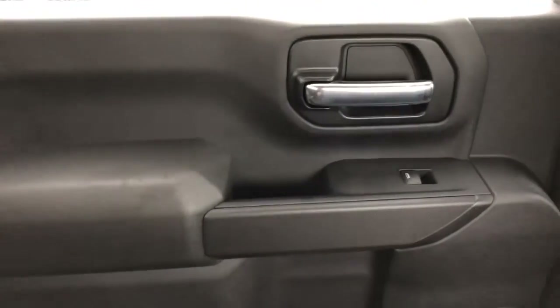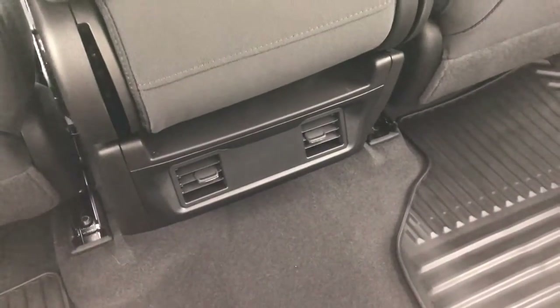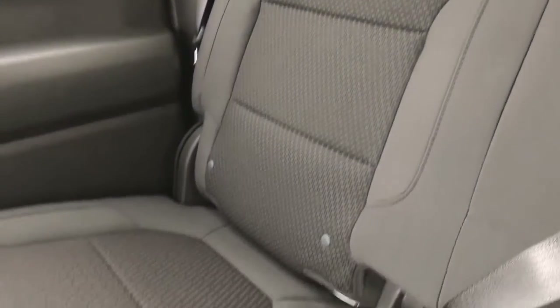Now on to the rear of the Silverado. If we take a look at the rear passenger's door card, we have that same chrome door handle as well as our window switch, speaker down below, and plenty of storage in the bottom of the door card. The rear of the center console features our vents for the rear passenger's feet. We also have the same black fabric seats in the rear as well.